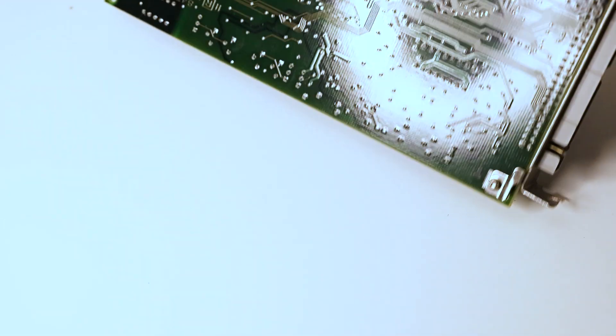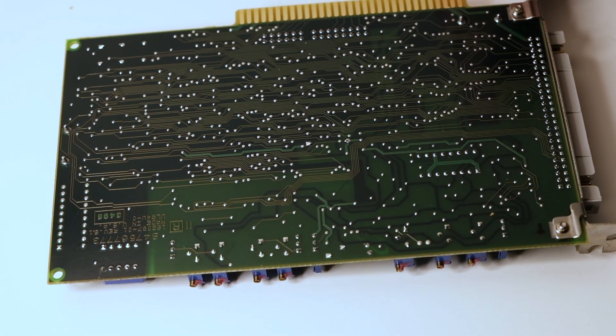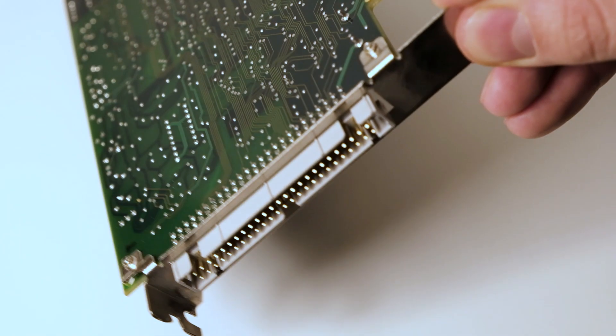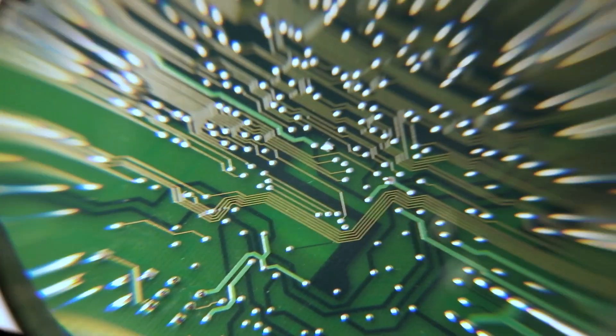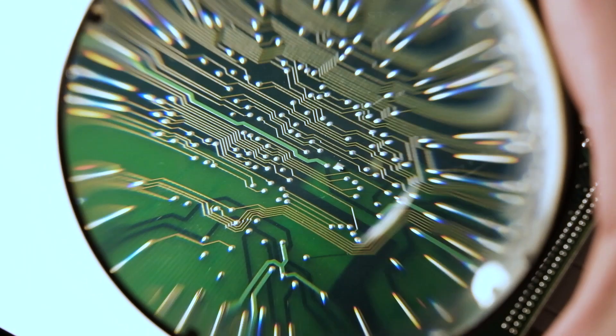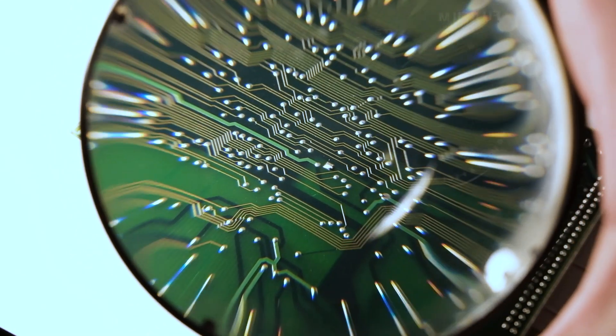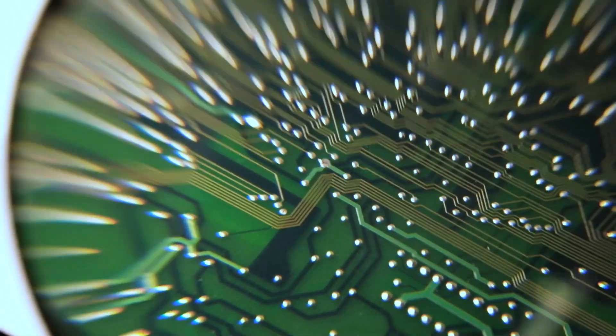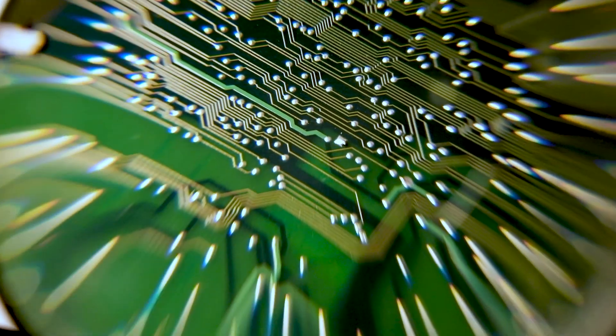What if we try a little bit bigger computer parts? I happen to have this old SCSI card lying around and I don't have any use for such a thing anymore, so it seems like quite a good candidate for some experimentation. I have to say the results here are quite interesting as well. Each solder point on the card becomes a stretched outline towards the edges, and there's also some interesting chromatic aberration happening here. I really like the effect that this creates.